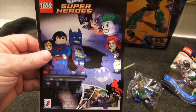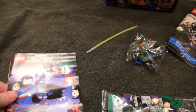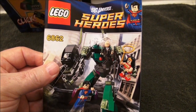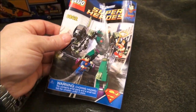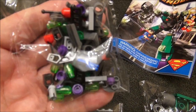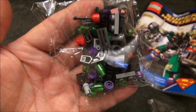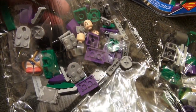First, let's take a look at what you get in the box. Here's a comic book that comes with it, easy to read instructions, and here's all the parts that come with it. Let's just go right to the finished product.